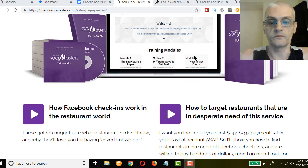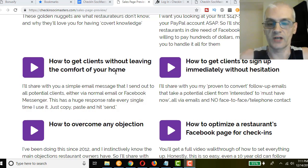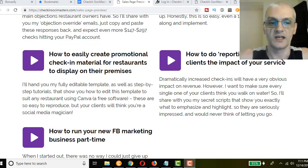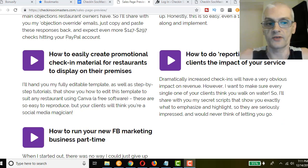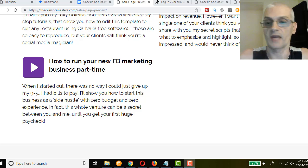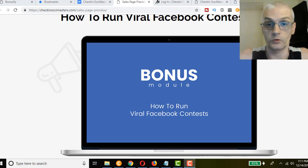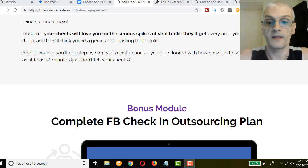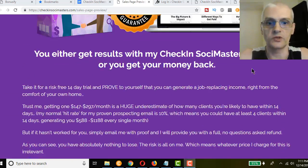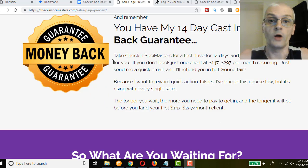Here's an overview of what the course covers: you're going to learn how Facebook check-ins work in the restaurant world, how to target restaurants in desperate need of the service, how to get clients without leaving the comfort of your home, how to get clients to sign up immediately without hesitation, how to overcome any objection, how to optimize a restaurant's Facebook page for check-ins, how to easily create promotional check-in material for restaurants to display on their premises, how to do reporting to show clients the impact of your service, and how to run your new Facebook marketing business part-time. There's also a bonus module on how to run viral Facebook contests.